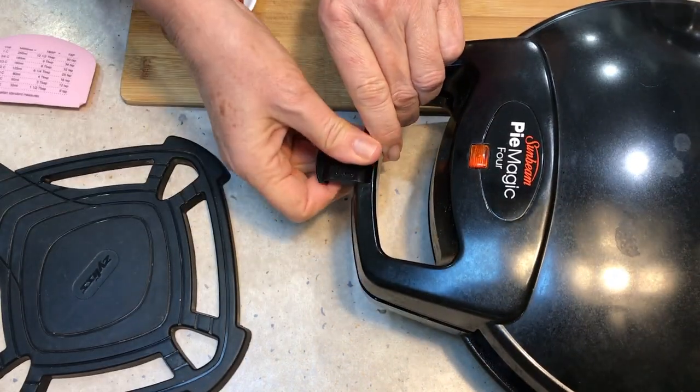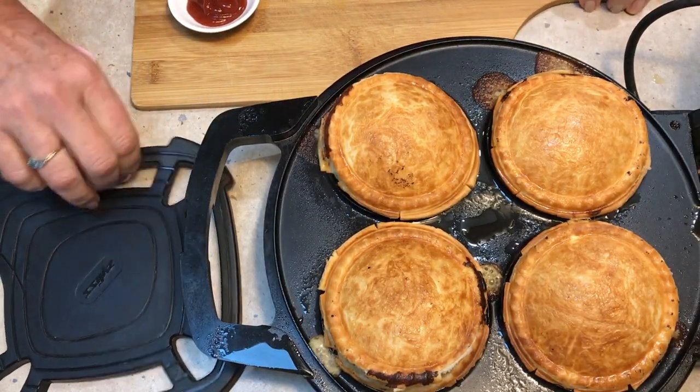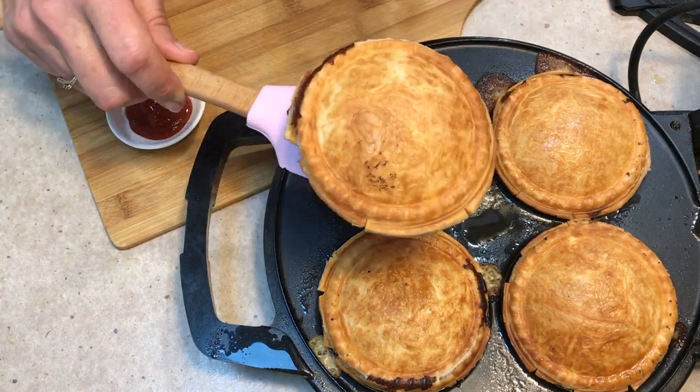About five minutes later, this is what you should have. They're puffed, golden brown, rimming full — and they taste delicious. Let's take them out. Not stuck at all. Look at that.